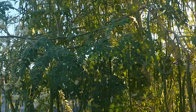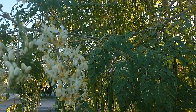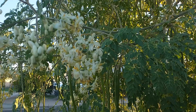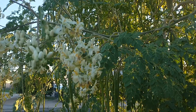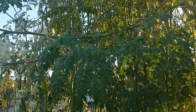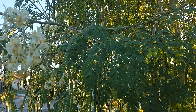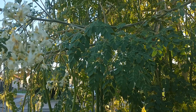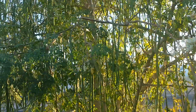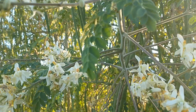Moringa are very high in nutritional value. It's like seven times the vitamin C of oranges, three times the potassium of bananas, four times the vitamin A of carrots, and two times the protein of yogurt. So they're a very healthy tree. I've been growing Moringa for a long time and really enjoy eating the leaves, the pods, and the flowers.